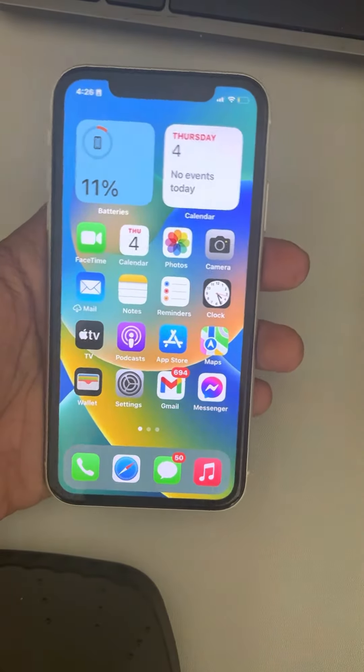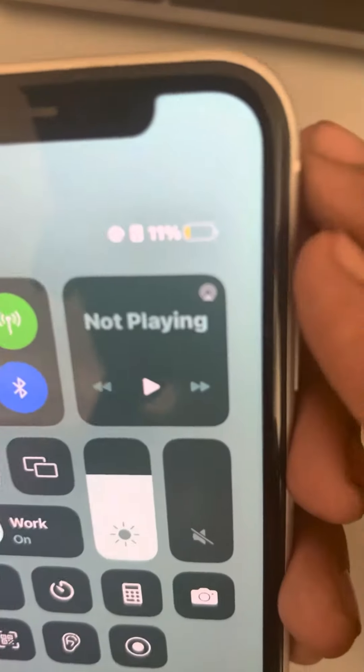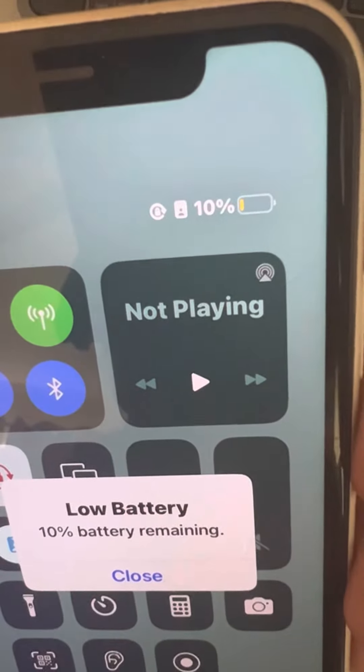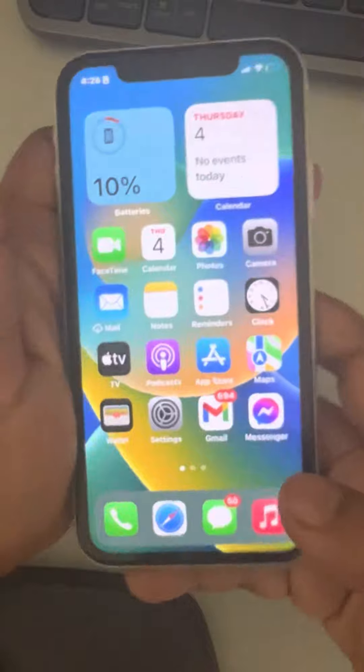Hi guys, let's see how to turn off Low Power Mode. In Low Power Mode, you can see that the battery color turns yellow.